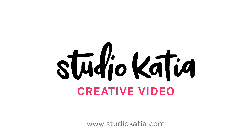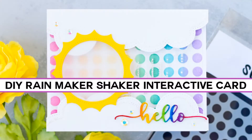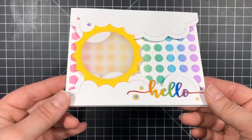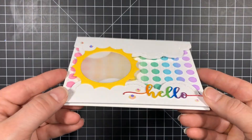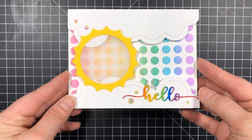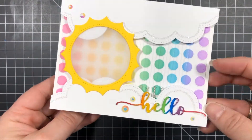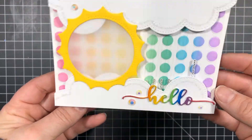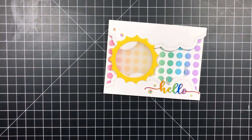Hey everyone, this is Ilda and welcome back to Studio Katia's channel. Today I'm going to share with you how to create your own Rainmaker Shaker card inspired by Laura Devalo. When I first saw her creation I knew I would have to try it out, and now she's partnered with MFT to design an actual die to make it easier for creators like us. But since I don't have that die yet I'm DIYing one with supplies I already have. I will have links to Laura's video and the new MFT die down below so you can compare and see what works best for you.